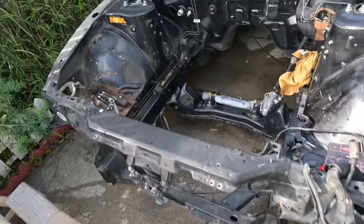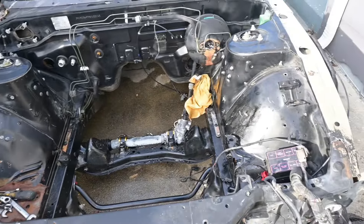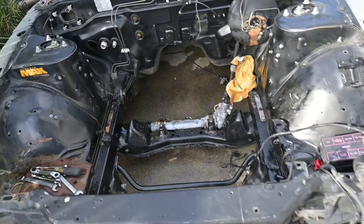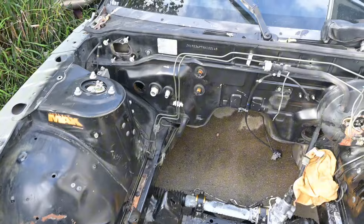What's up guys? So I thought I'd do a quick little update on the 240's engine bay progress. Last time you guys seen, I was pulling out the motor. I got most of the accessories already removed, there's still a little bit left to do.